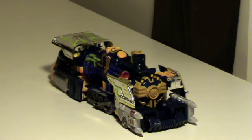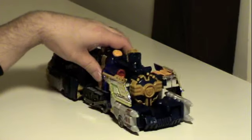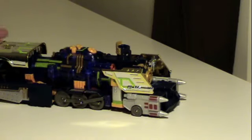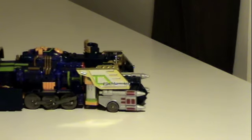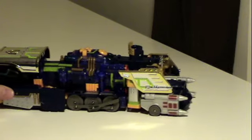Especially the bigger robots were melding with children while the smaller robots were AIs. The smaller robots could merge with Web Diver in his robot form. His vehicle form is that of a rather futuristic train that he would travel the internet with.